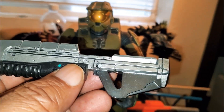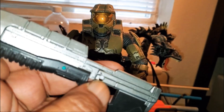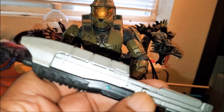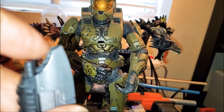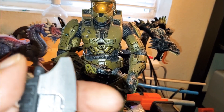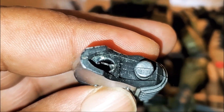He is missing a few things and we're just going to do a quick repair today. This is what holds the gun on to his back to give him that cool magnetic backpack look, and his front barrel was broken off. What I did is I dremeled it out a little bit so I could get a nice clean hole.